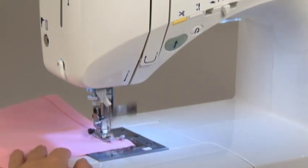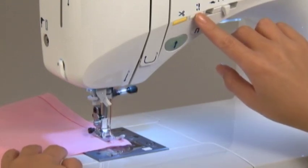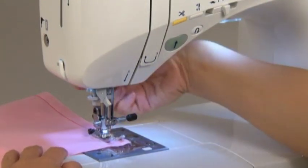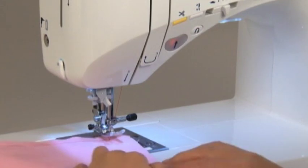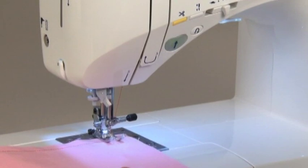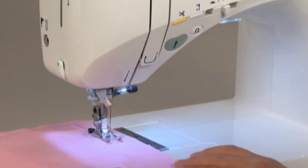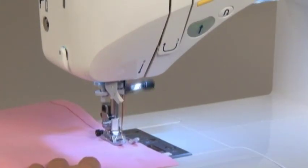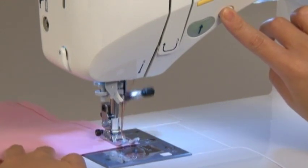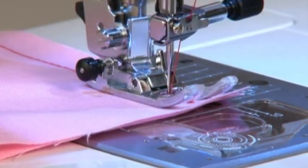To change the sewing direction, stop the machine just before the point where you want to change direction. Use the needle up/down button to continue sewing slowly until you reach the exact point. When you get there, lift the presser foot with the needle left in the fabric, change your sewing direction, then lower the presser foot again and start the machine. To sew reverse stitches, press the reverse stitch button at the desired point — the machine will only sew in reverse while the button is being pressed.